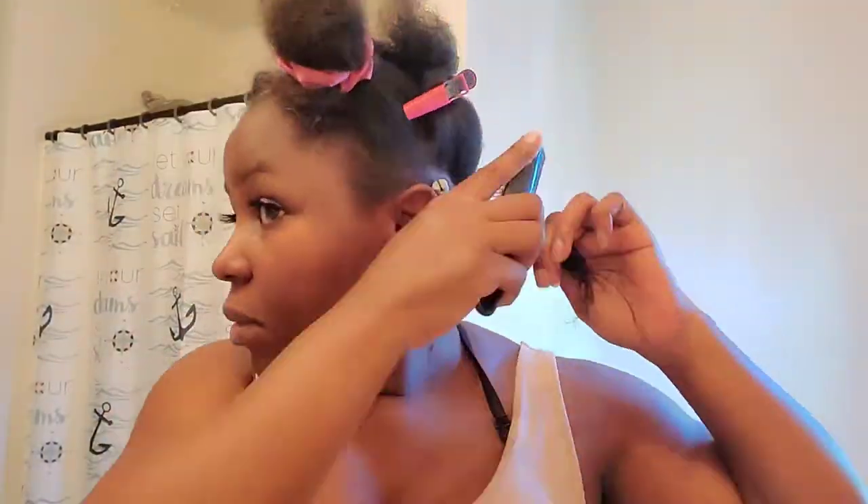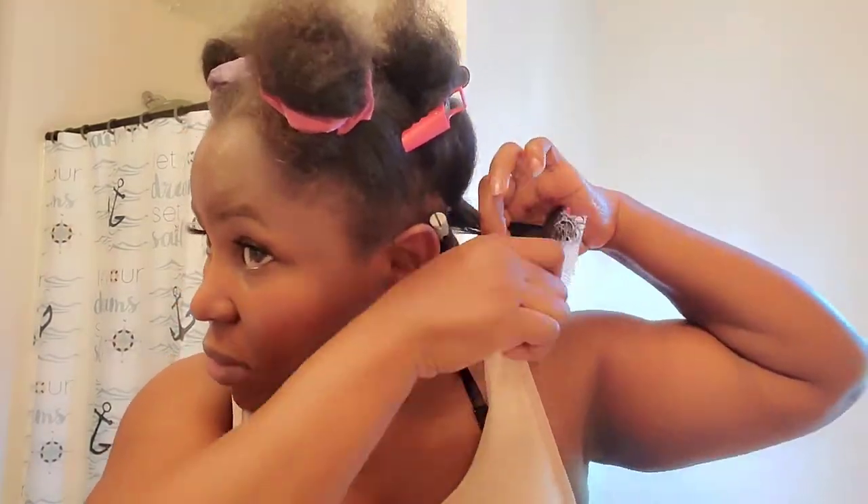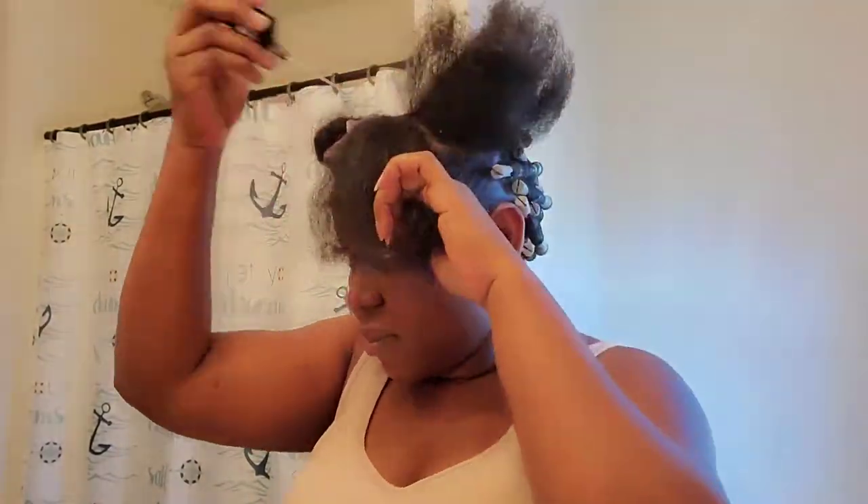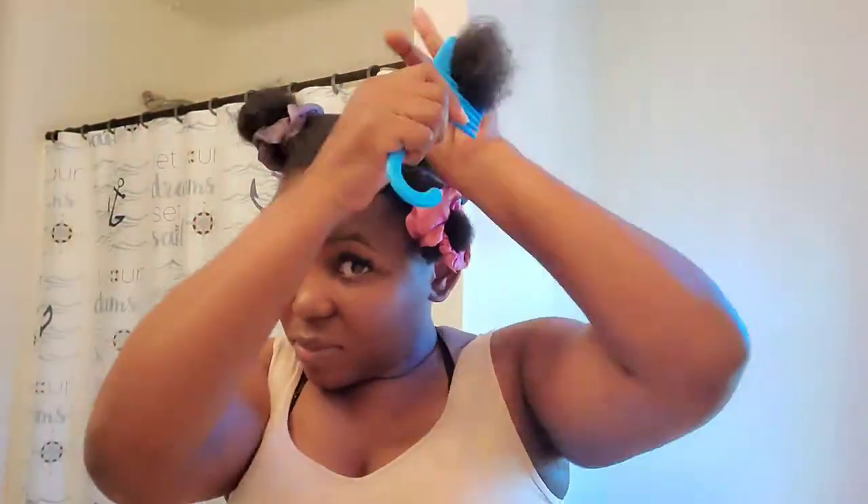Let's get into this video. I already started off camera because you guys know how I do it — it's just the same way, nothing special. I forgot to mention that I cut my hair into four sections so I can really work with it, and when I get to the front I cut that into two equal halves.